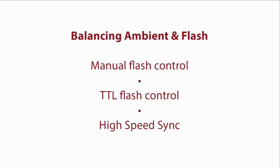Regarding flash exposure control you have a few different ways you can work: manual flash control, TTL flash control, and high speed sync. Manual is really dead simple. With manual flash control, all you're doing is dialing the power of that flash manually. If you want more light you dial it up; if you want less light you dial it down. It's really as simple as that. I know a lot of people are intimidated by manual, but it could not be more simple — it's a lot easier, I think, than TTL.